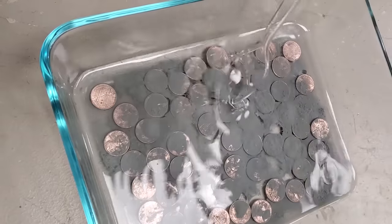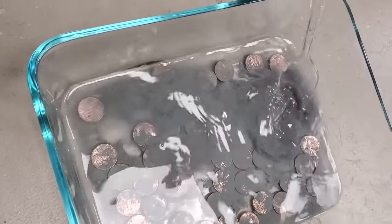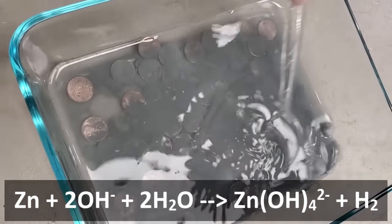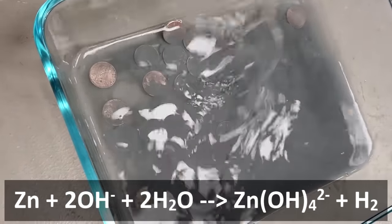This experiment has been popular among chemistry teachers for decades, but all the write-ups on it seem to gloss over how incredibly cursed it is. The first part of the reaction is nothing crazy: zinc reacts with hydroxide in the presence of water to form the zincate ion, along with some hydrogen gas. So how does this end up plating the copper? Well, this is where things get sticky.